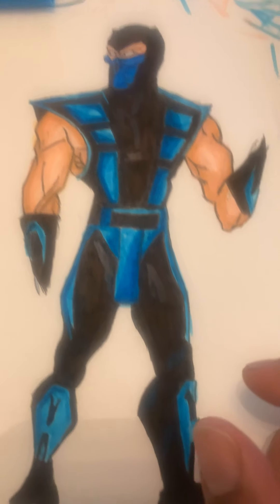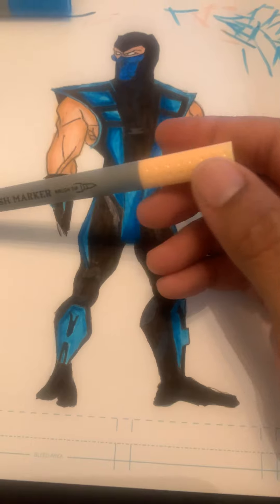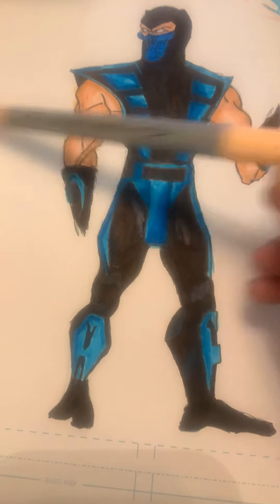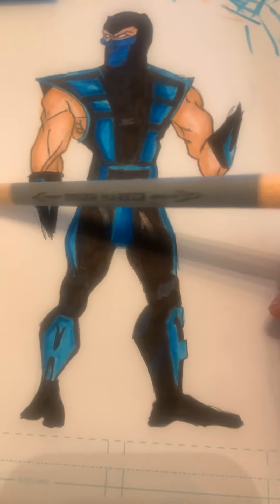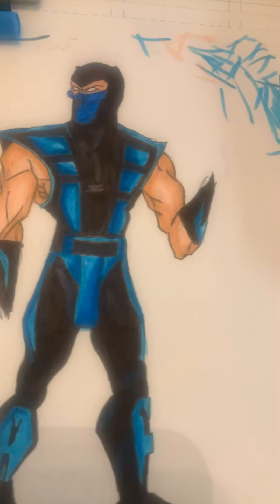I think I kind of messed it up a little bit because I did use this marker on the outer lines of it like a minute or two ago, but then I tried to cover it up with the same marker again. Hopefully it didn't look as bad as I think it does.